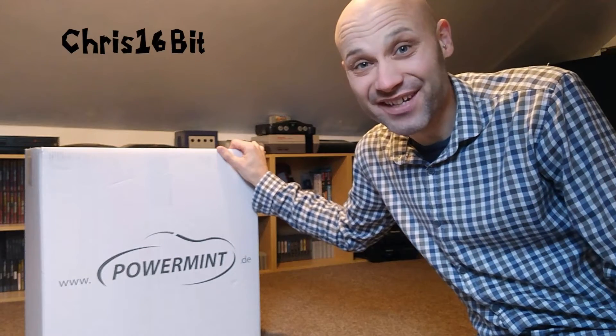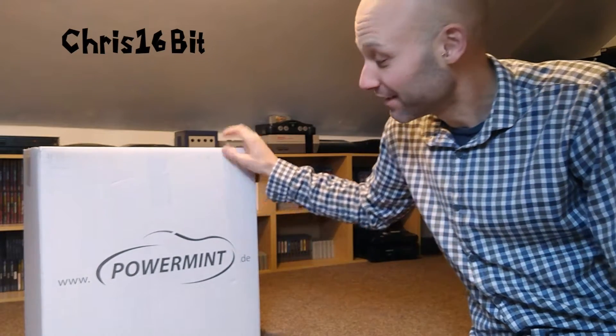Hello Internet! So I haven't done a bike video for a while, that's going to change today because I've got this exciting box here, and a part to install today.